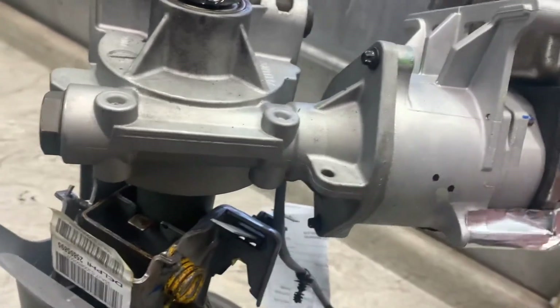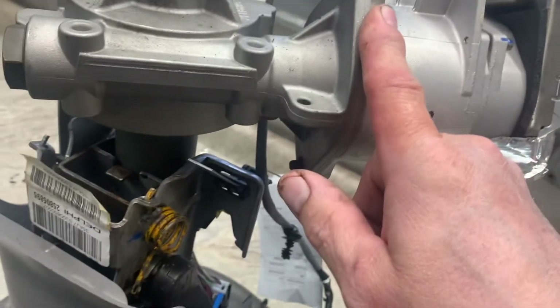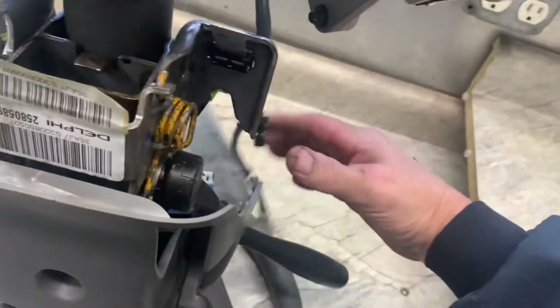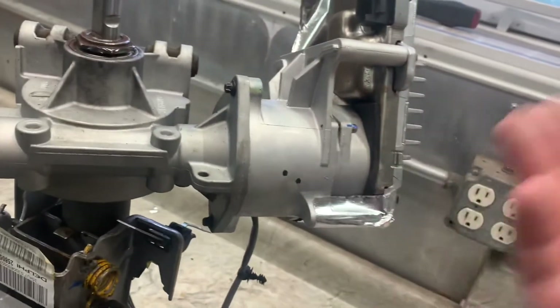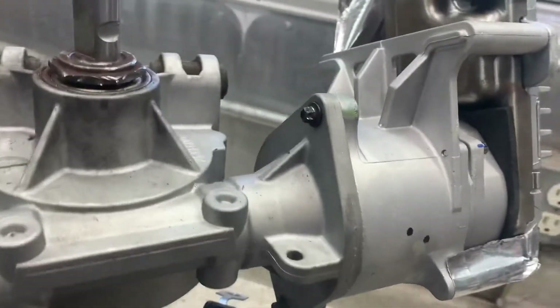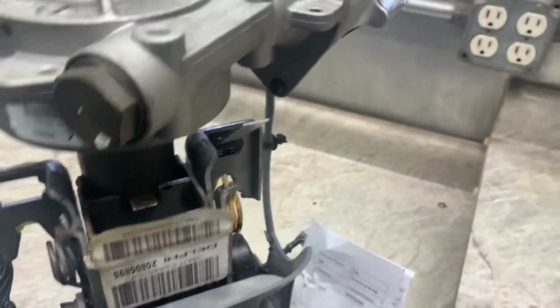Keep it tight — once you stick it up in there and it goes in, just move it around a little bit and it goes right in. Get both bolts started, snug them up, tighten them down, then plug your connectors back in underneath the dash. Make sure that one connector doesn't get stuck in between. Put your under-dash panel back up, go on your scanner, clear the codes for steering, make sure your battery is charged up — and mine works now. I had a bad motor, though I might also have a bad steering torque sensor.